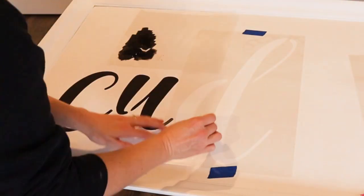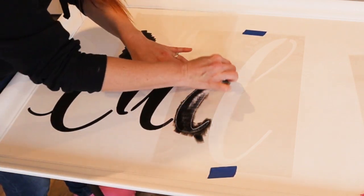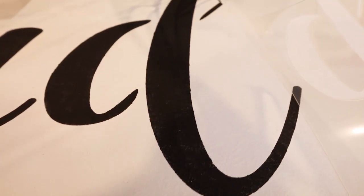This is a really big sign, so I had to have a lot of patience and just take my time to make sure that I wasn't applying too much paint. It's really easy to get in a hurry and think that more paint is better, but it's not.